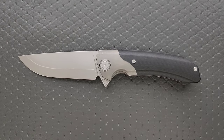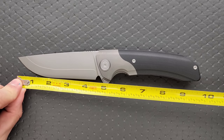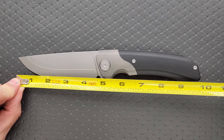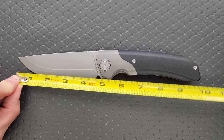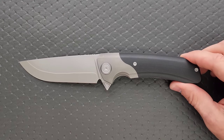At $130, that's the territory where you'd normally expect something like 154CM. So not to put a specific label on blade materials, I was kind of shocked at the price tag. Let's go ahead and measure it, because it's freaking huge. It's almost 10 inches — 9.85 inches overall. Blade length is four and a half inches. Cutting edge is 4.35 inches.